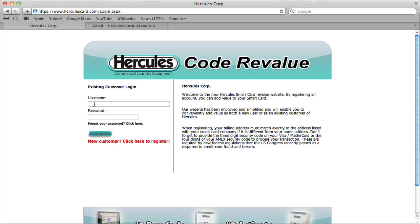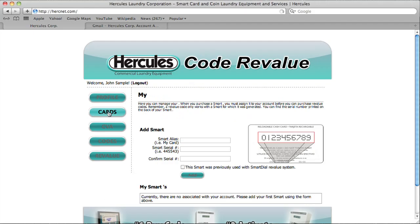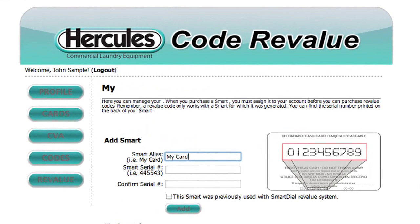On the existing customer screen, enter your username and password and click Log In. Select the Cards button on the left and name your card. You can call it anything, even My Card.